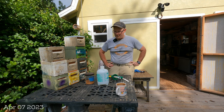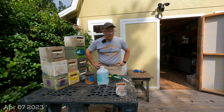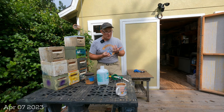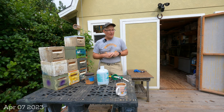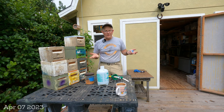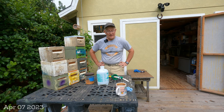Hey YouTube, good morning again. This video idea was a reminder from one of the viewers that subscribed to this channel. I don't have that many subscribers yet, but someone left in the comments below: 'Hey Chuck, how do you take care of your drawn comb when you store it for the winter, or store it period when it's not in use?'